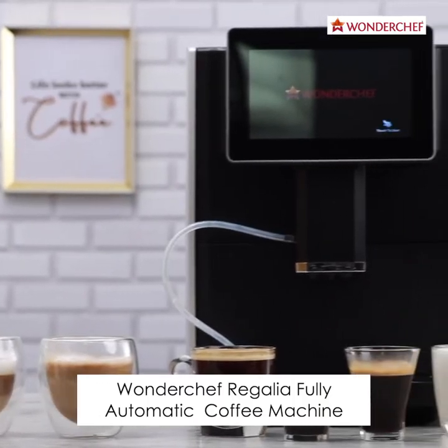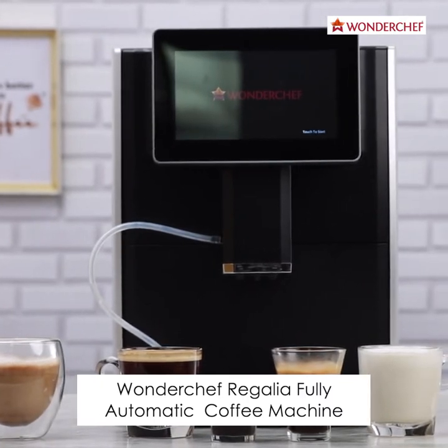Well, here is the king of coffee makers — the Wondershef Regalia, fully automatic coffee machine.